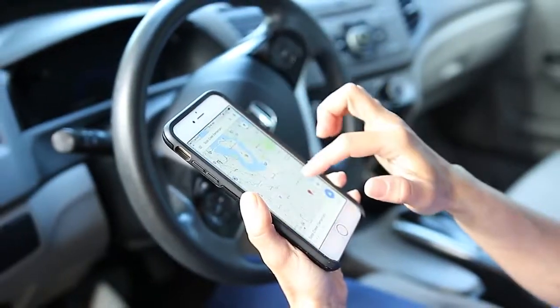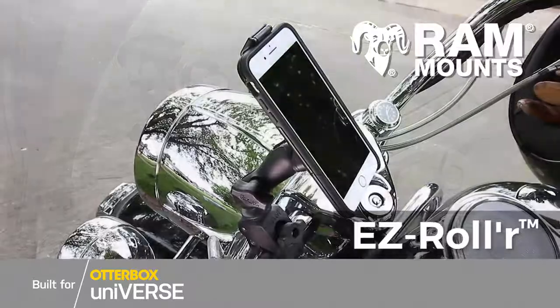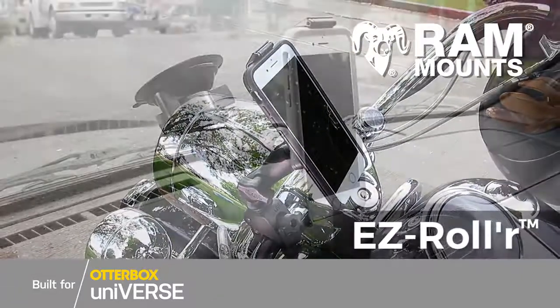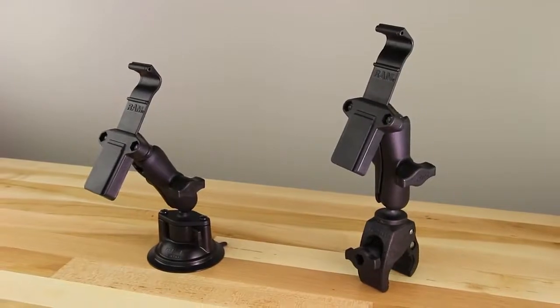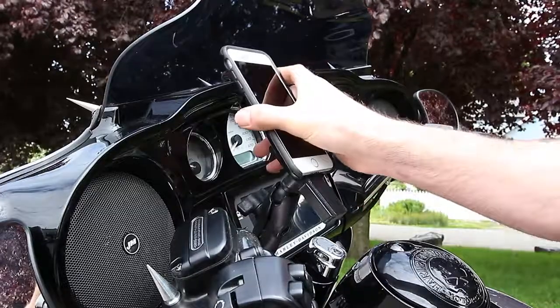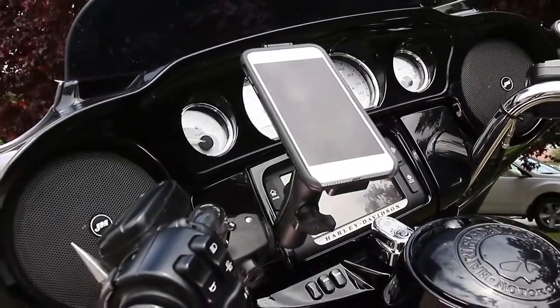Keep your iPhone secured wherever life takes you with the patented EZ-Roller by Ram Mounts. The EZ-Roller fits any iPhone in an OtterBox Universe case and mounts conveniently in virtually any vehicle. Simply slide your phone case on and off the mount for a strong hold with the EZ-Roller's quick release feature.